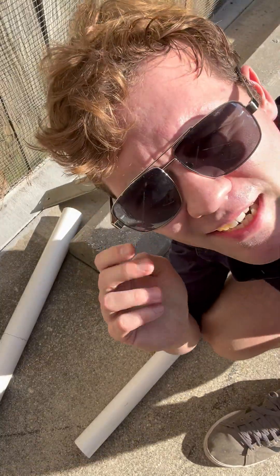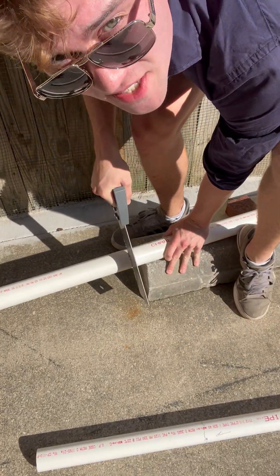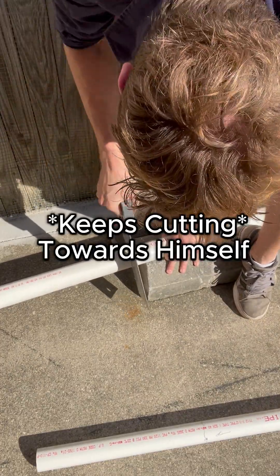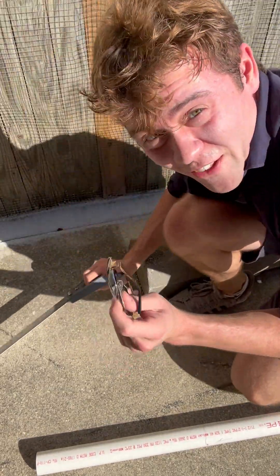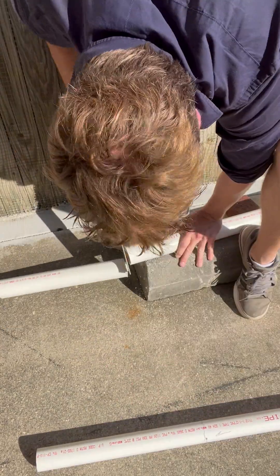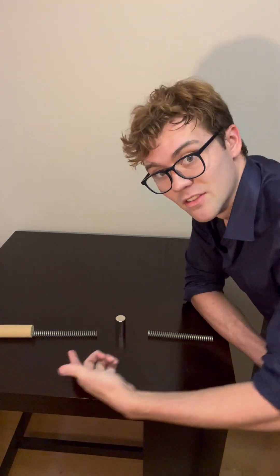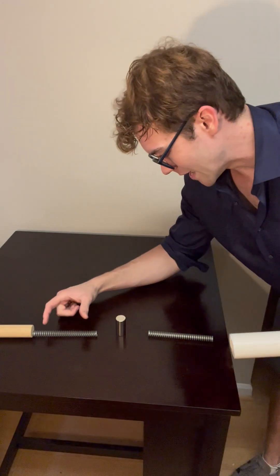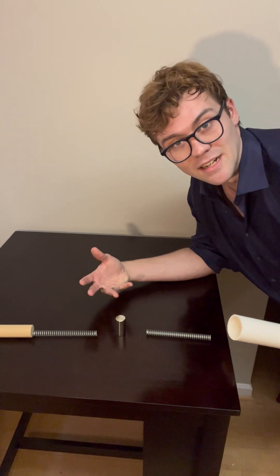Remember, kids, eye protection is important. So whenever you're sawing, you never want the saw to come towards you. My eye protection — these fall off and this whole thing is insane. So now that I've cut this, we have to do the actual magnet moving part. The first step is moving the dowel in — the coil will move in here and then bounce back. That should move the magnet enough.